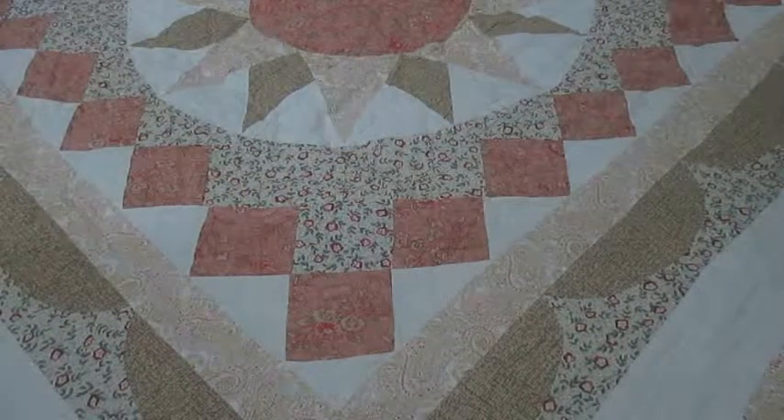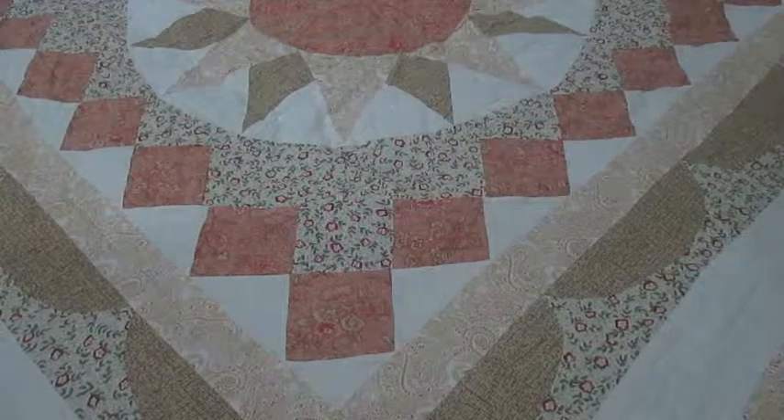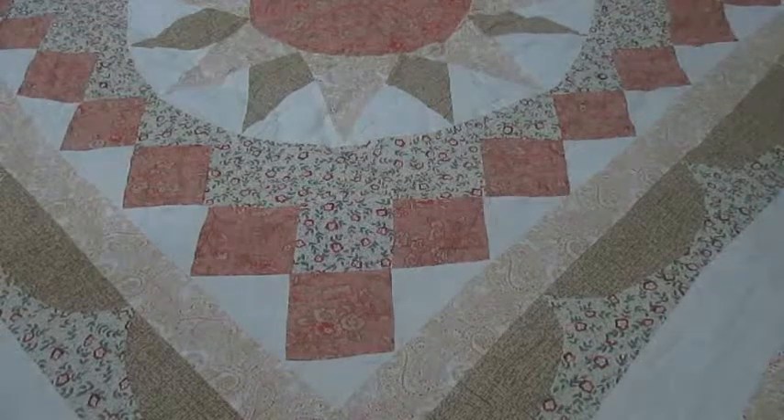Hey guys, CharO5 here. This is the first unboxing I've ever recorded. That doesn't mean I haven't unboxed other things before in my life, but this is the first time I'm actually recording it. It's something I want to do for you guys because it's something that's actually pretty important to me.